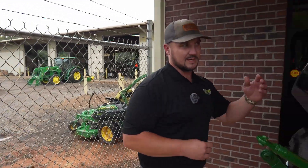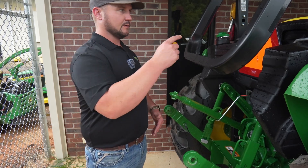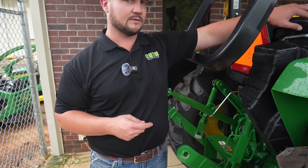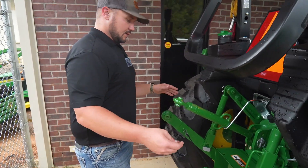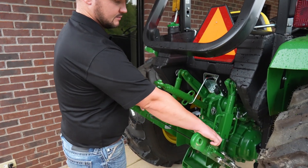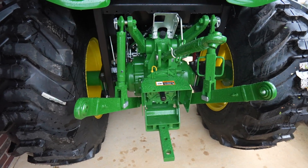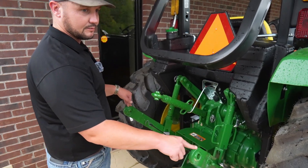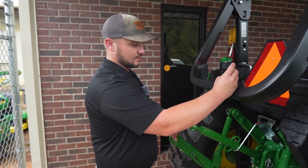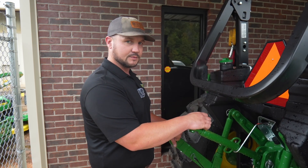We talked about a grapple up front. You can equip this loader with a third function up front, and a fourth and fifth SCV on the rear, which would be mounted to the roll bar. This tractor right now has standard draft links with standard turnbuckle arms. You can upgrade those to telescoping on both. You can also put a hydraulic top link or downforce, whichever you prefer.